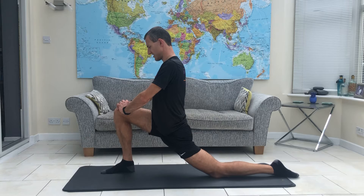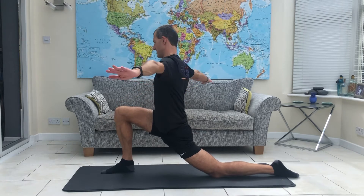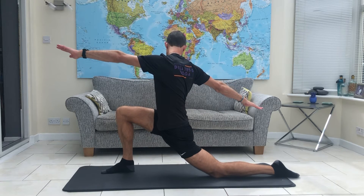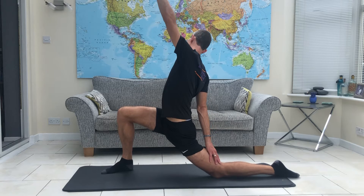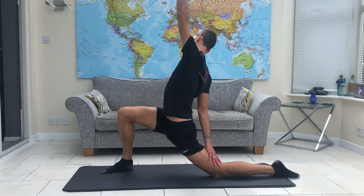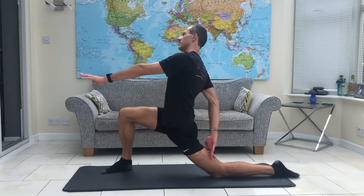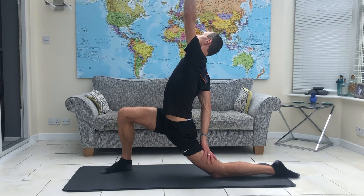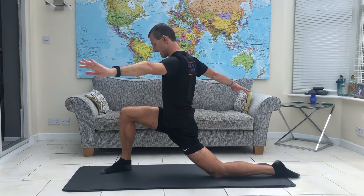We're going to move a little bit deeper into it. Take your arms out wide and turn to the right-hand side. Bring your right hand down to the back of your left leg and your left hand goes up high. This takes that same stretch just a little bit further — we're still trying to drop the hips forwards. This is a really good way of opening up the hips. Then bring yourself back up.